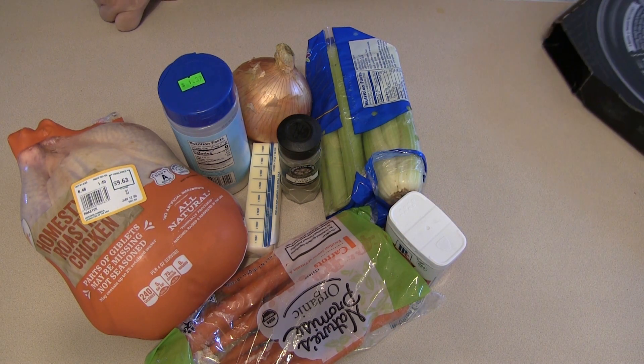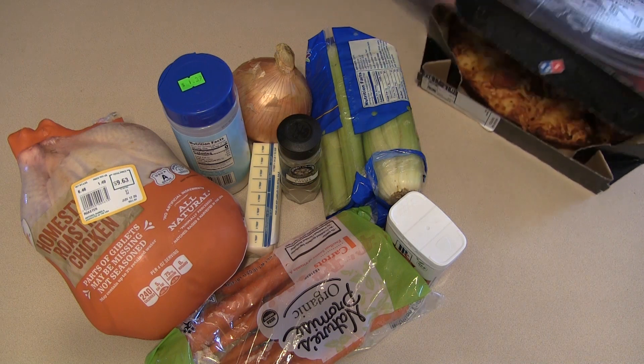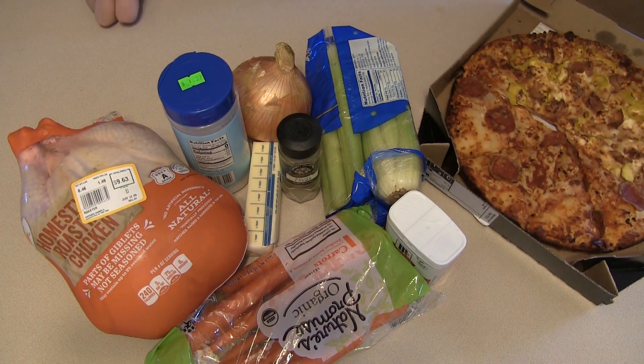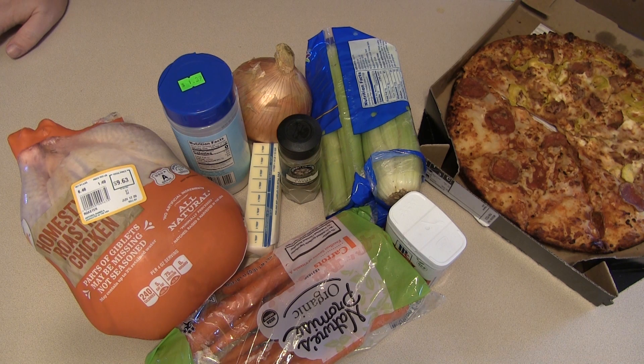And you'll need one half of a large Domino's pizza — the recipe calls for a barbecue chicken pizza on pretzel crust, but we just have what we have: pepperoni and bacon with banana peppers. So we're gonna go with what we've got, and that'll go into the stuffing.